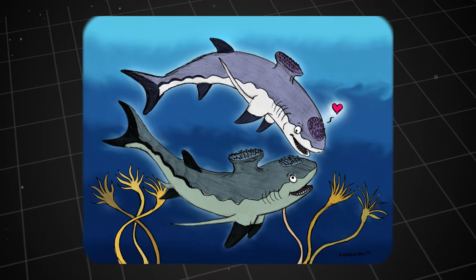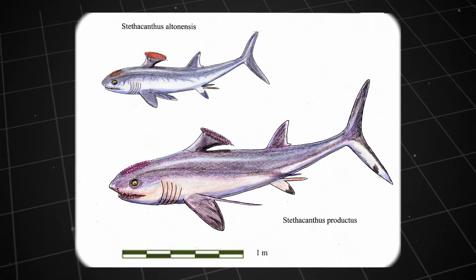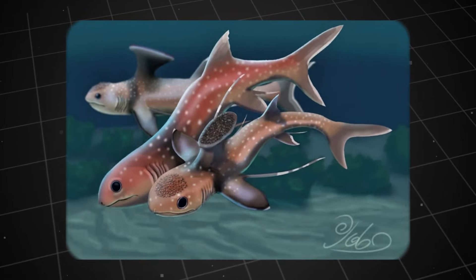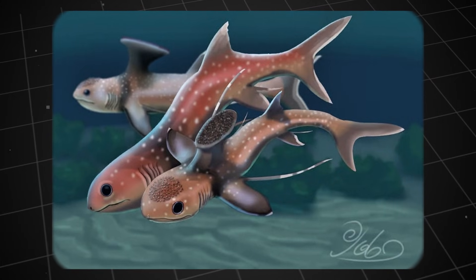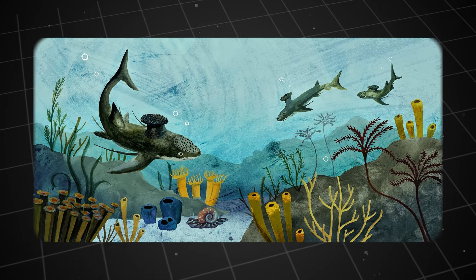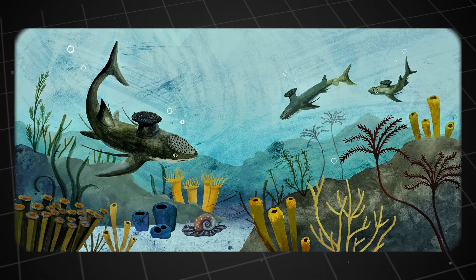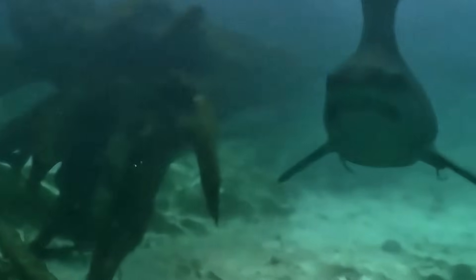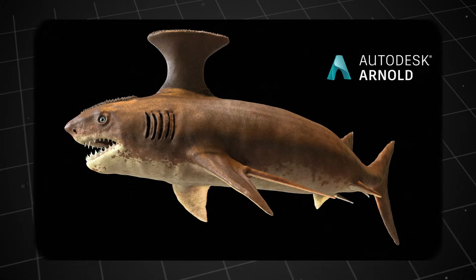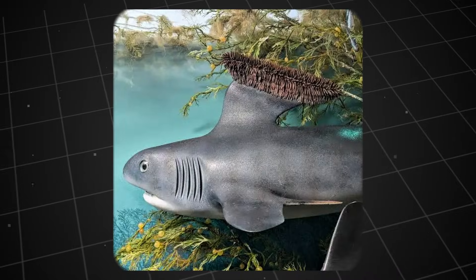Fourth and most supported hypothesis: courtship and competition. Finally, we come to the hypothesis most widely accepted by the scientific community. This hypothesis suggests that the anvil-shaped fin is a typical sexual dimorphic trait, serving two purposes: attracting females and competing with other males. In the animal world, males often evolve elaborate, complex ornamental features to display their genetic quality, such as the peacock's colourful plumage or the deer's massive antlers. The Stethocanthus's fin is very likely a similar underwater version. A larger, more impressive fin indicates a healthier male. Females would choose males with the most prominent anvils to mate, ensuring that the next generation inherits good genes.